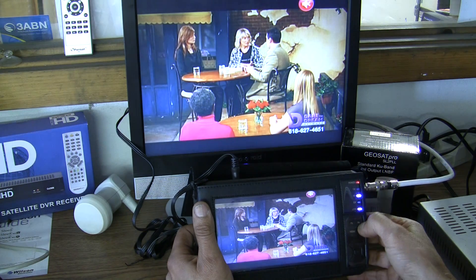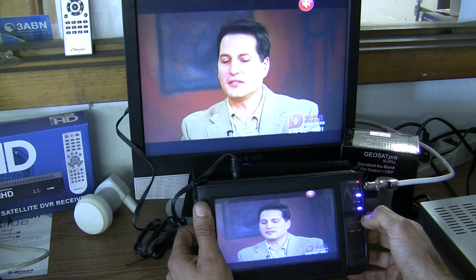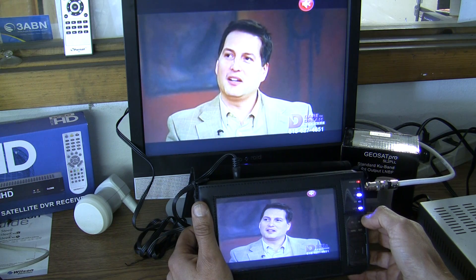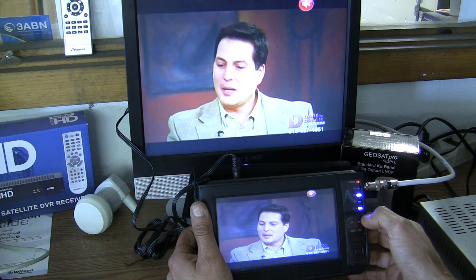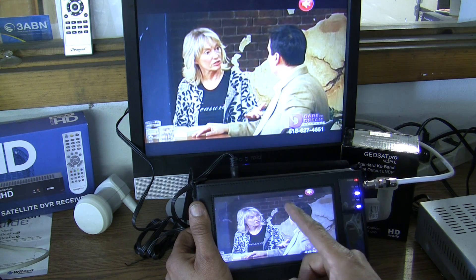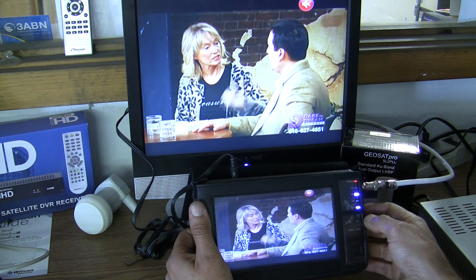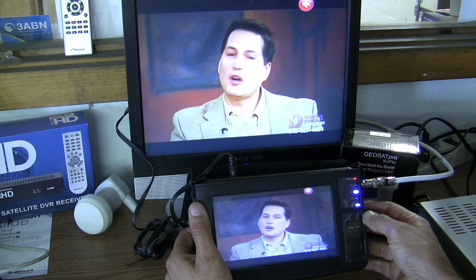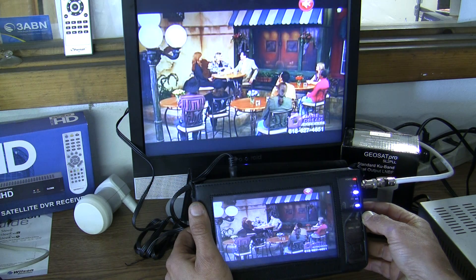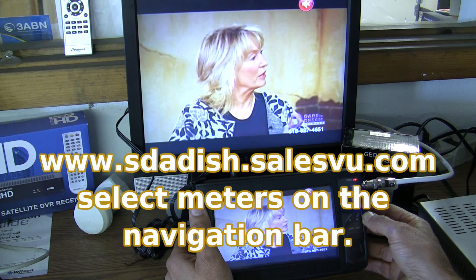The beauty about this is that when you're up on the roof, there's no cables, no wires, no receivers. You just have your actual receiver right here and you can see your picture right on this large screen. I love this meter — we made it available on our website now. You can go visit that at sdadish.com.